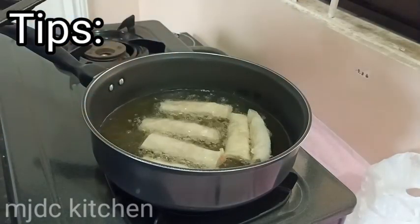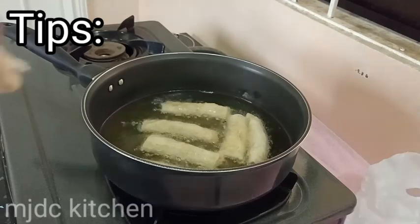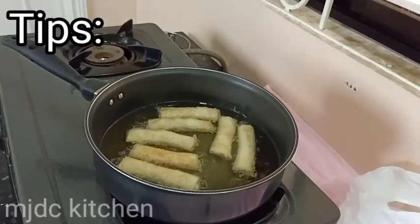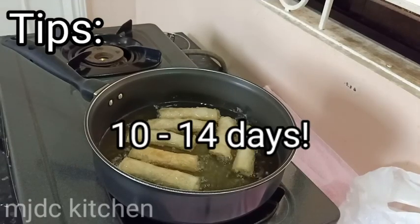Here are two tips for frying the spring rolls. Number one: make sure when you fry, do not make the oil too hot because it will just burn your spring rolls. No one likes to eat burnt spring rolls, do you? Number two: if your family will like this recipe, you can make more and keep it in your freezer. So whenever your family wants to eat spring rolls, you can just fry it for 5 minutes. You can keep this for 10 to 14 days inside your freezer.